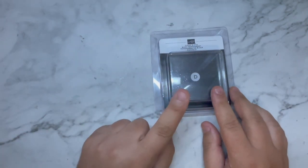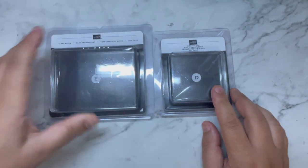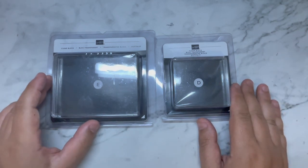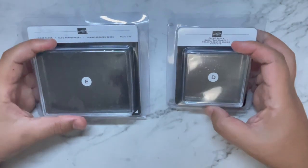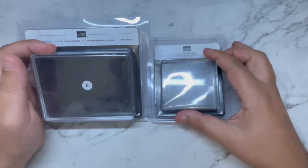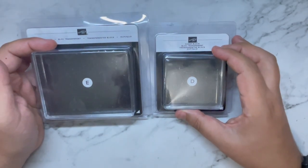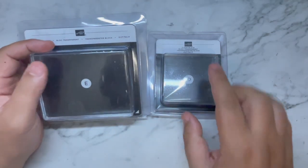I got two of this size block and two of this size block. I found that these are the ones I tend to reach for all the time. When I'm not stamping with the Stamparatus, these are the ones I usually reach for — even though some of the other sizes are probably more appropriate for the stamps I'm using. These are the two I use all the time, so I got two of each.